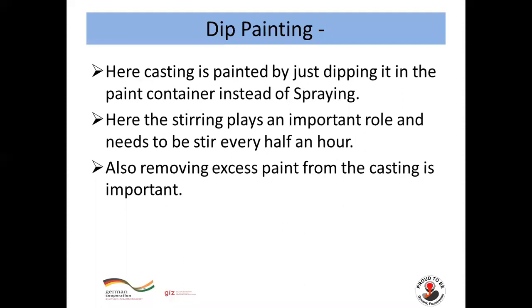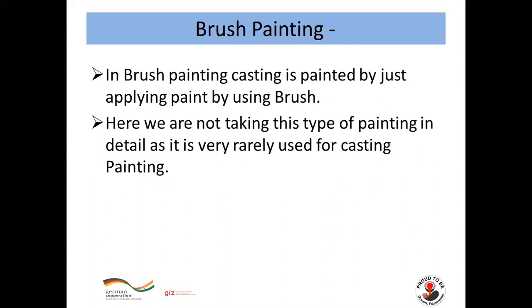In dip painting, the casting is painted by dipping it into a paint container instead of spraying. Stirring plays an important role and needs to be done every half an hour. Also, removing excess paint from the casting after dipping is important.